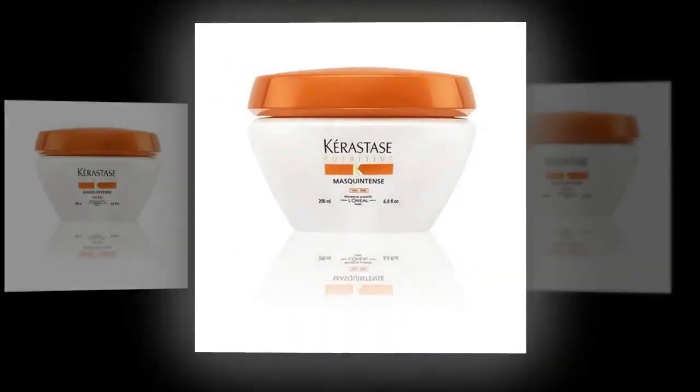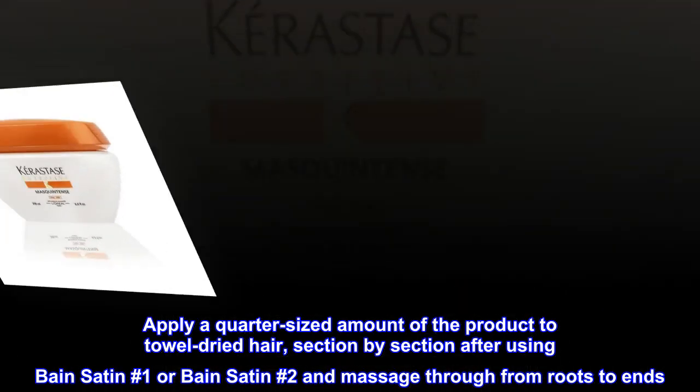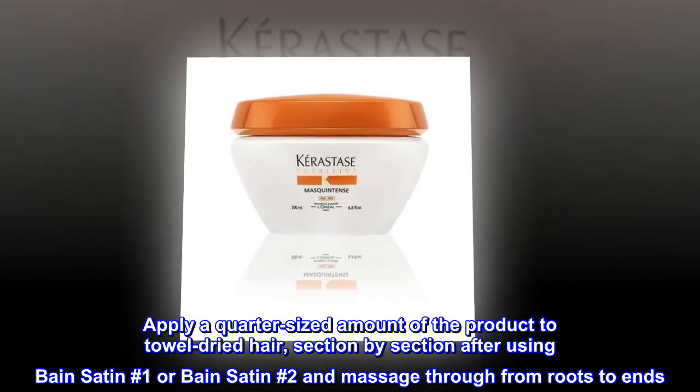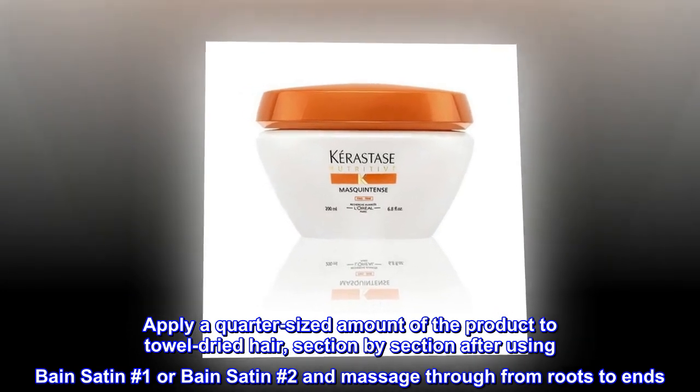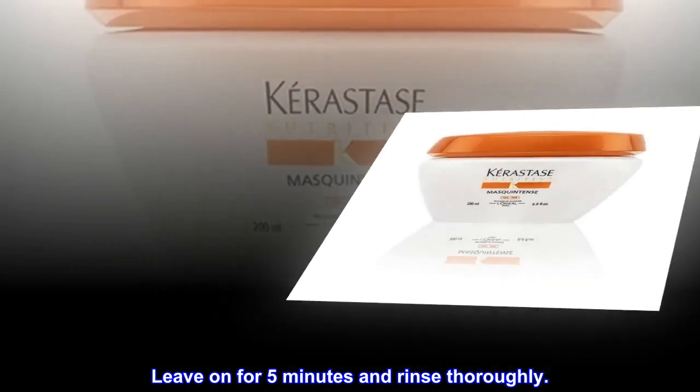Directions: Apply a quarter-sized amount of the product to towel-dried hair, section by section, after using Bain Satin No. 1 or Bain Satin No. 2, and massage through from roots to ends. Leave on for 5 minutes and rinse thoroughly.